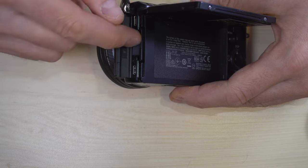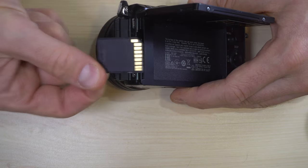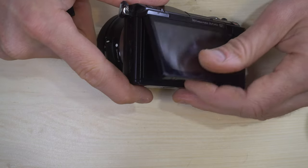When you are done and want to transfer your files to your computer, push the card in and it'll pop out slightly, and now you can go put the photos and video you took on your computer.